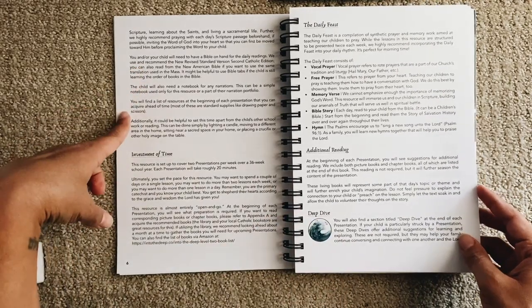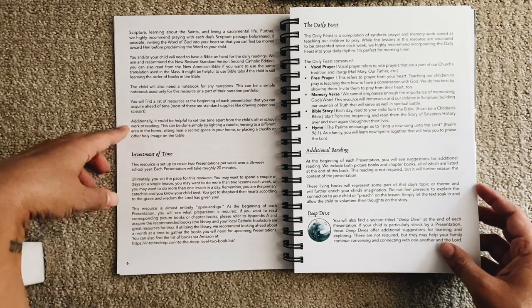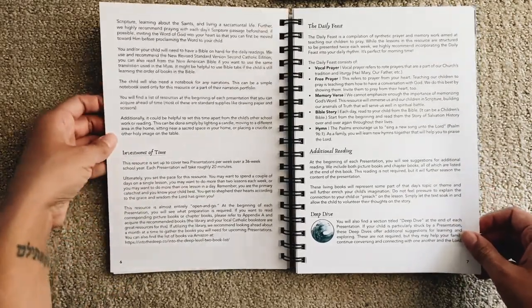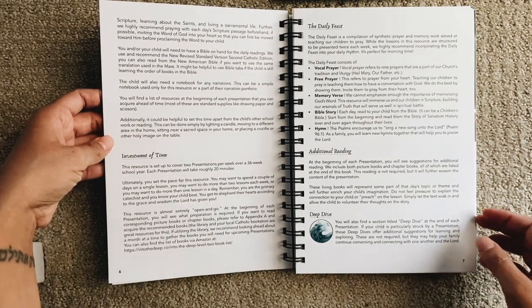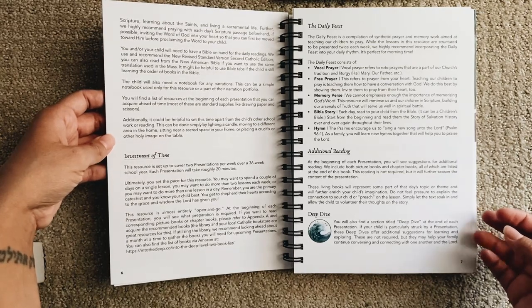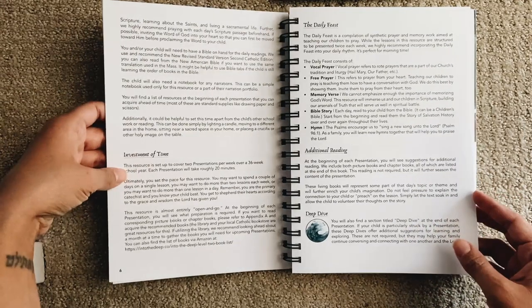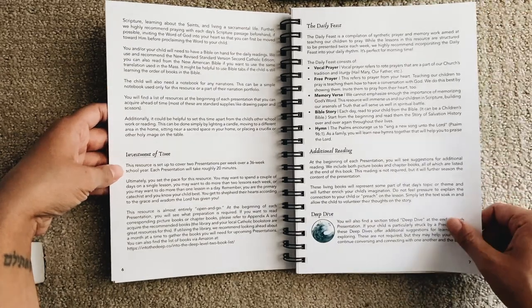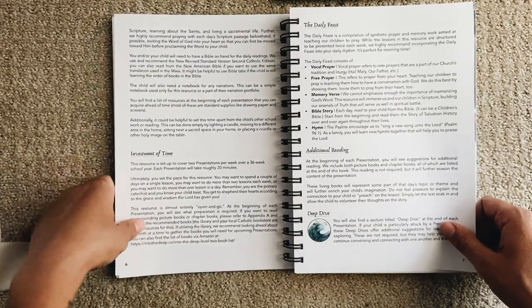The child will also need a notebook for narrations and a Bible on hand. There's a list of resources at the beginning of each presentation — mostly standard supplies like drawing paper and scissors. It can be helpful to set this time apart by lighting a candle, moving to a different area in the home, or placing a crucifix or holy image on the table. They suggest two presentations per week over a 36-week school year, each taking roughly 20 minutes at your own pace.